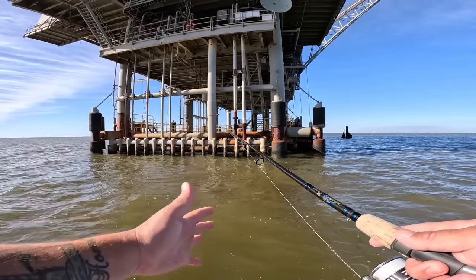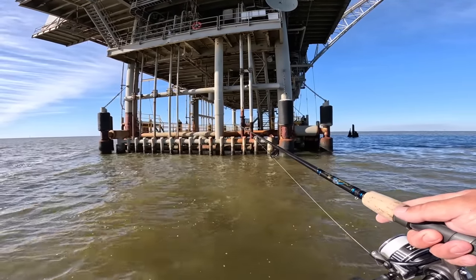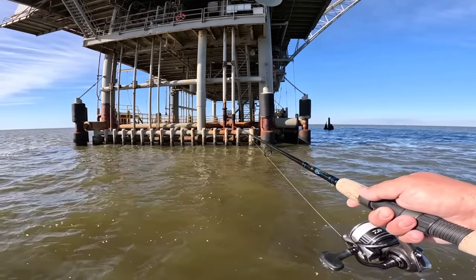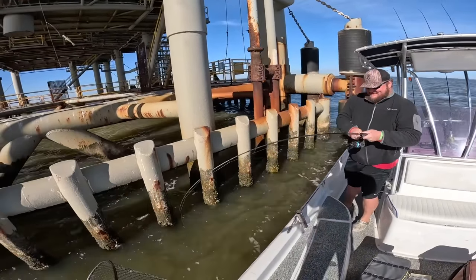I love this drop shot setup because you can feel everything that's happening to your bait down there. It suspends it just off the bottom, and one of the biggest pluses is it doesn't get hung up in rocks as bad as a Carolina rig does. He switched to the drop shot rig and on the first drop actually caught something.